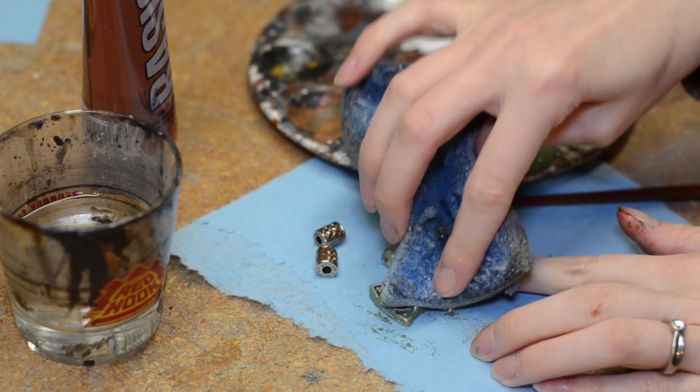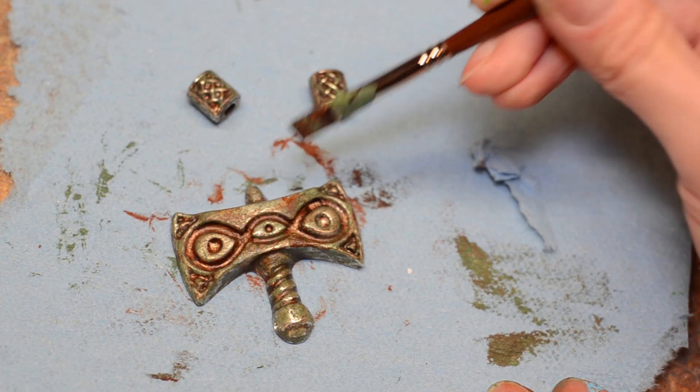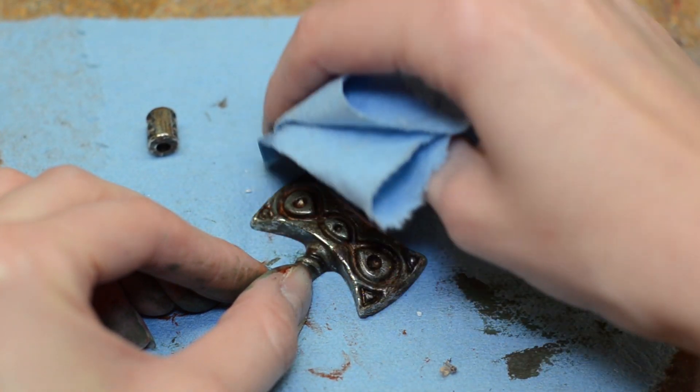I mixed paint to be different shades of a patina and added several light layers with a sponge and by hand. I still wanted to show off the metal underneath, so before the paint dried I cleaned off the edges of the amulet.